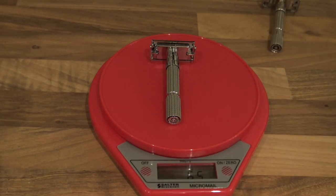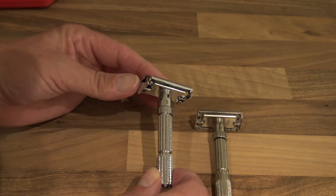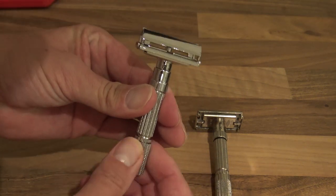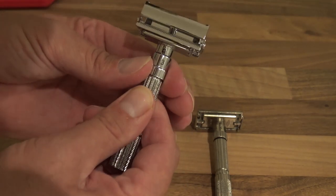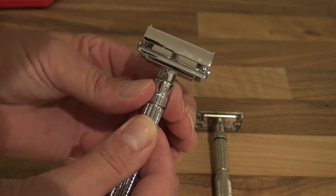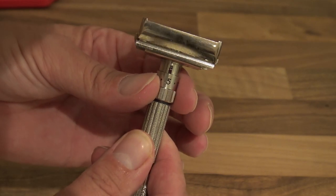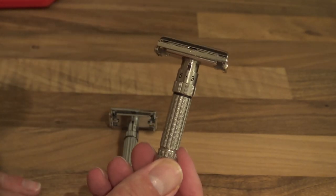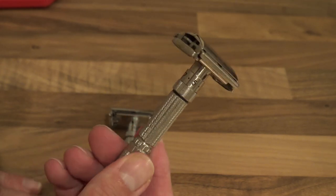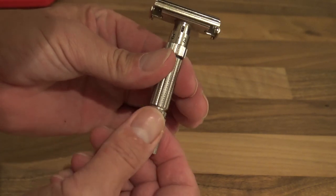The Fat Guy comes in at 65 grams, so there's a weight difference between them. But I have to say the build is almost identical — absolutely stunning. When you twist the base, the Fat Guy feels nice. When you undo the head you can hear it clicks and adjusts the same as the genuine. The only difference is this one is much easier and smoother, however the genuine is 1960 — 60 years of use — so it's worn through use, but it still works obviously.